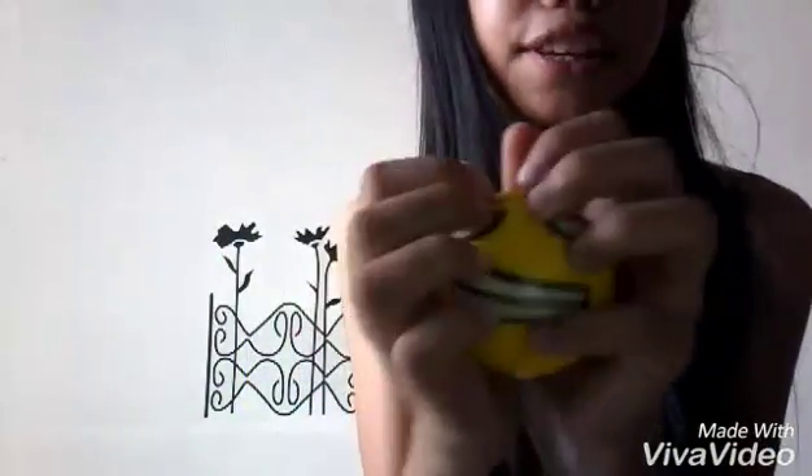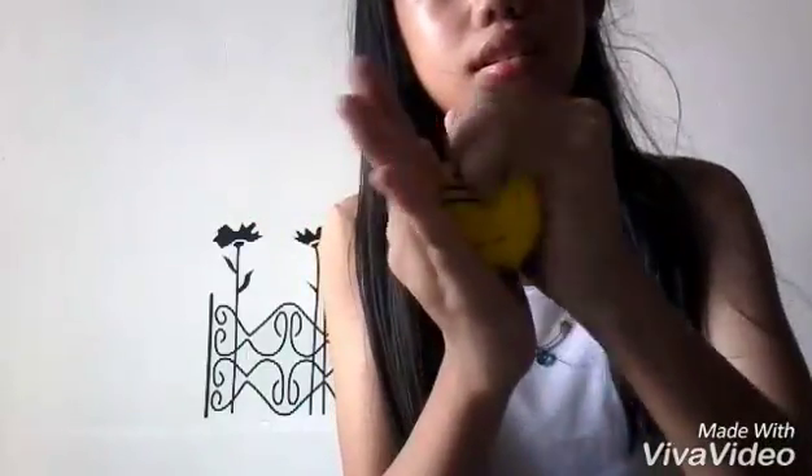6. Yay! I got this one. It's my newest one. It's really cute! I basically do not have to choose anymore because this is the last one.